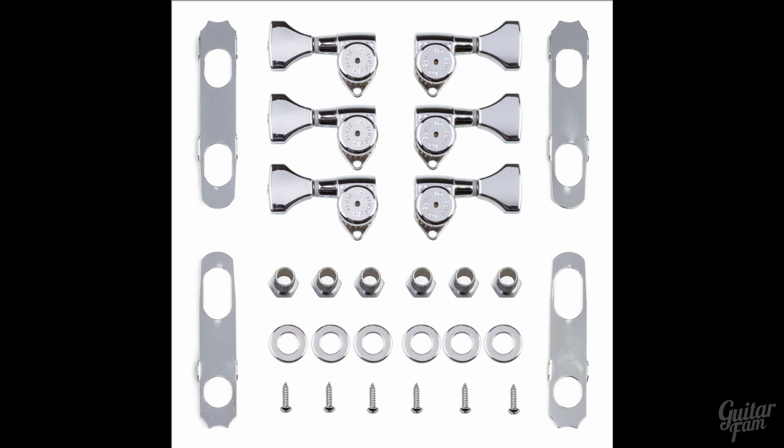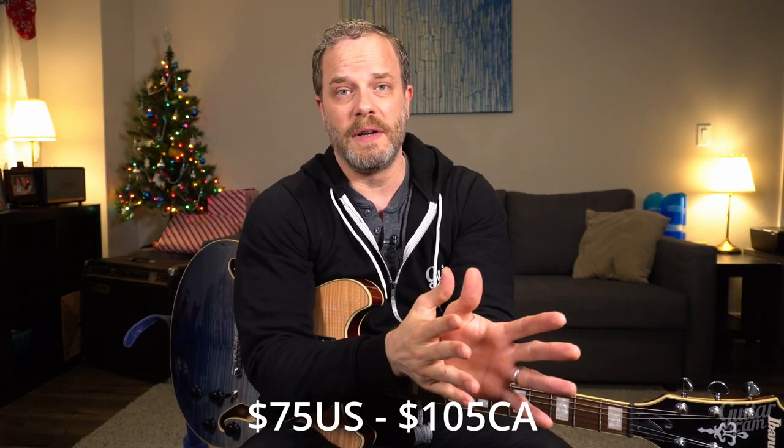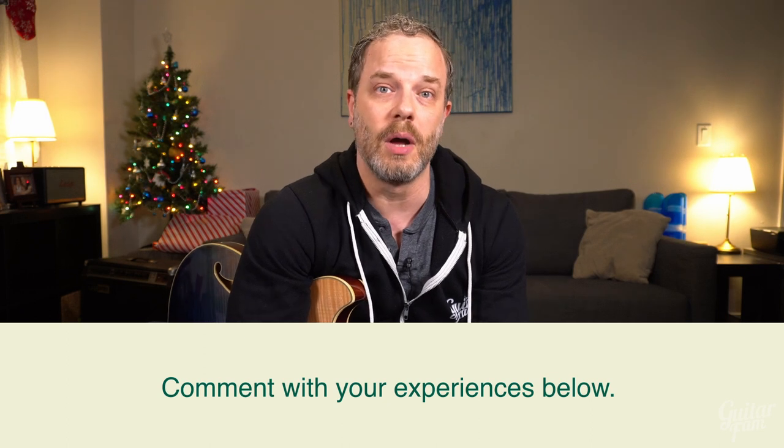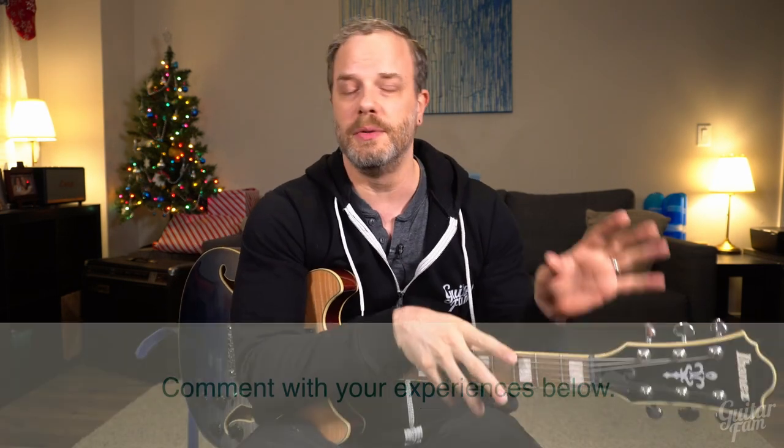I've never had Hipshot stuff before, but I've heard really good things and they're reasonably priced. They have one feature you might really like if you're not a fan of drilling new holes in your guitar, which I'll share when I put them on. Before I install them and give a thumbs up or thumbs down verdict, I want to go through four points that may help you if you're thinking about changing the tuners — the tuning keys — on your guitar.